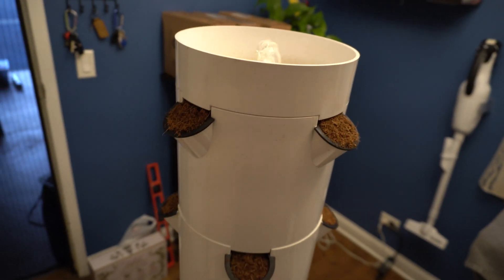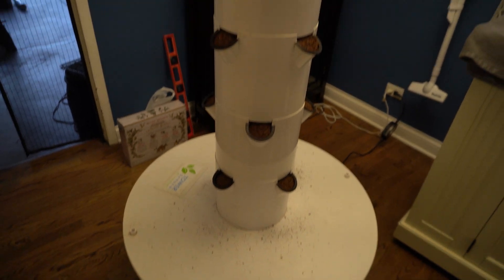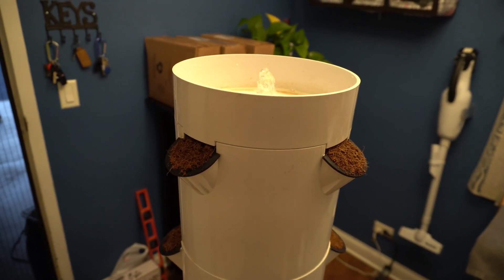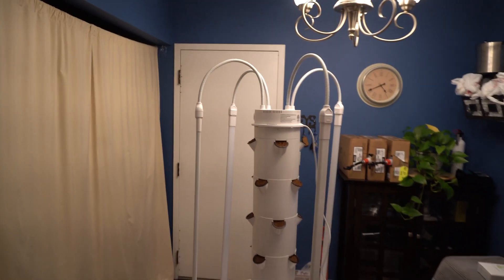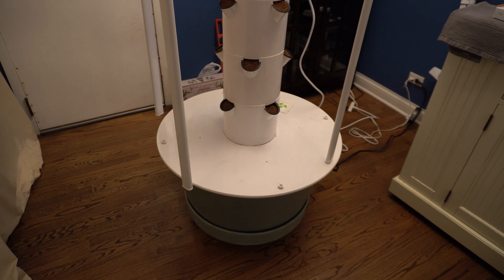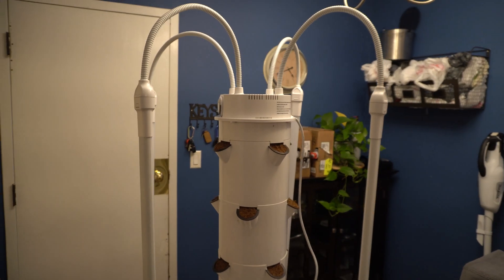Okay, we've got it turned on and fully loaded. Let's put the lights on it. Got the lights on it — looks like some strange space contraption, but it's not. It's just a vertical garden. Got it all plugged in. The first watering cycle went through, so now let's plug these lights in.